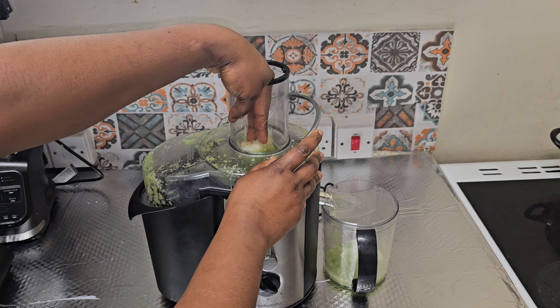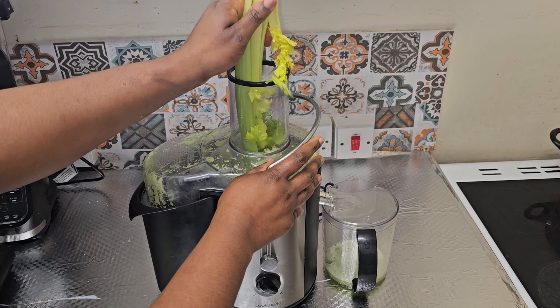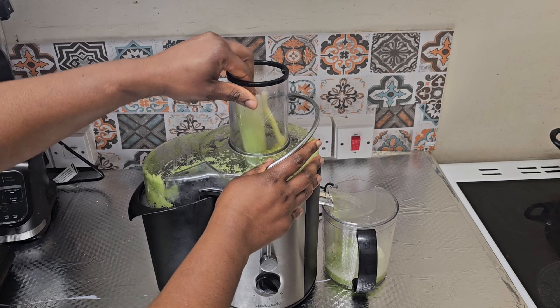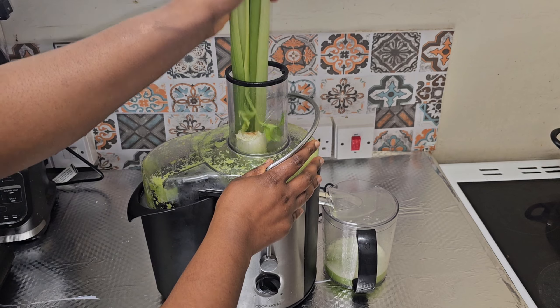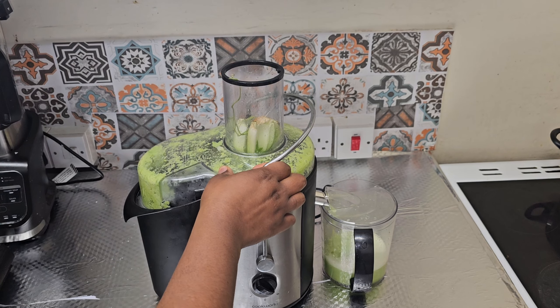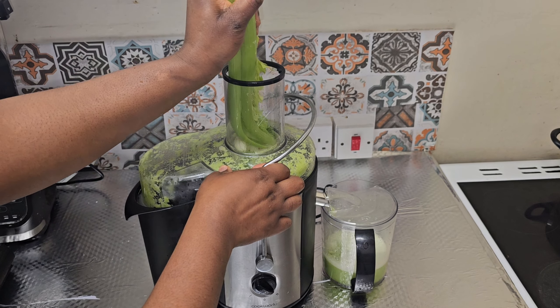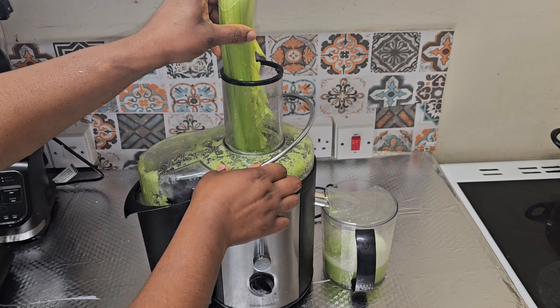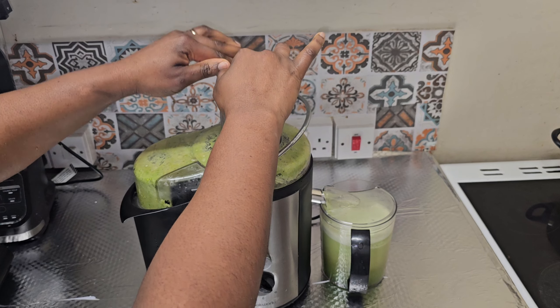Once I'm done washing it, I'm going to use my juice processor to extract the water from it. Even if you don't have a juice processor, you can use a blender — the celery stick is very soft. Just blend it and then separate the juice from the pulp using a sieve.